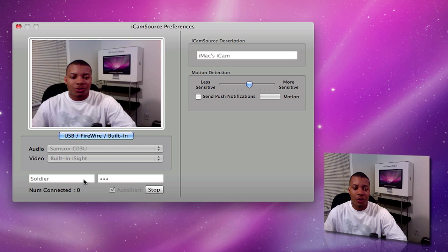You create your username and password and also choose your audio and video source. You can also name it whatever you want. You can also choose to make it a little bit more sensitive or a little bit less sensitive as far as detecting motion. Once you download this application and get everything configured, you can go ahead and hit the start button. It normally says start, and boom, it is running for you.